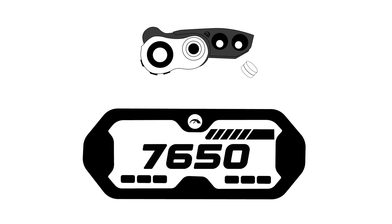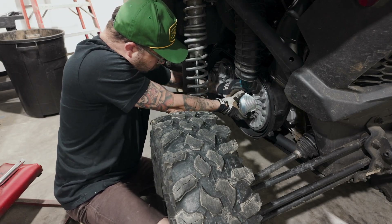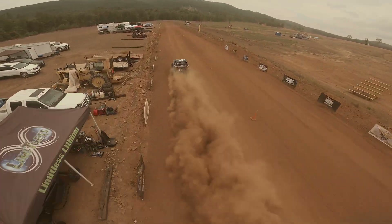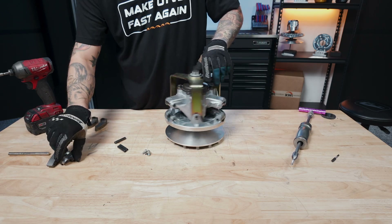Even with proper adjustments, you might encounter performance issues. Here's how to troubleshoot common problems. RPMs fluctuate or drop below target — this often means that weight or weight distribution is off; remove weight or move weight towards the heel for more stability. Belt slip or overheating — check the secondary spring and helix for condition and proper alignment, and inspect the belt for wear or improper seating. Poor takeoff performance — don't adjust the secondary spring; make all the adjustments in the primary, adding or removing weight as necessary. And remember, many adjustments can be made with the clutch still on the vehicle if you have the proper tools.